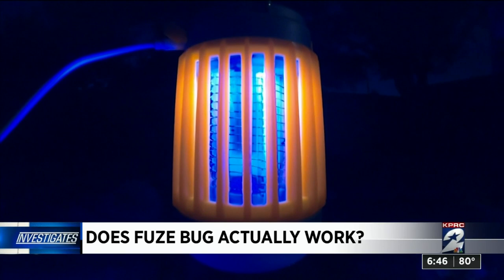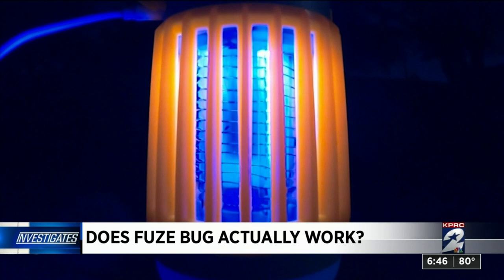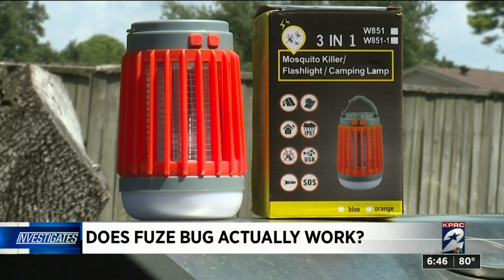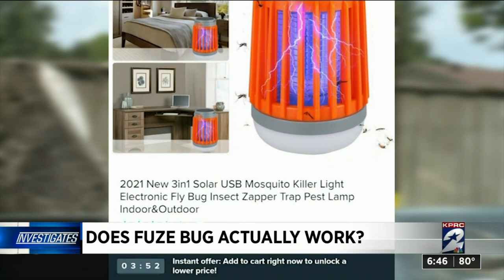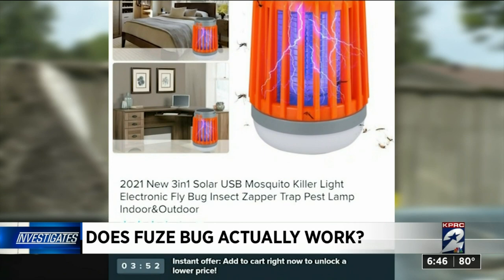Strike three. We plugged it into a portable battery to see the Fuse Bug in action. And while it did appear to attract some bugs, the UV light also attracts beneficial insects like moths and butterflies. Finally, the product has no Fuse Bug branding or markings on it — not even on the box it came in. And on the Wish app, we found what appears to be the same device, called a camping lantern mosquito killer, for just $15.